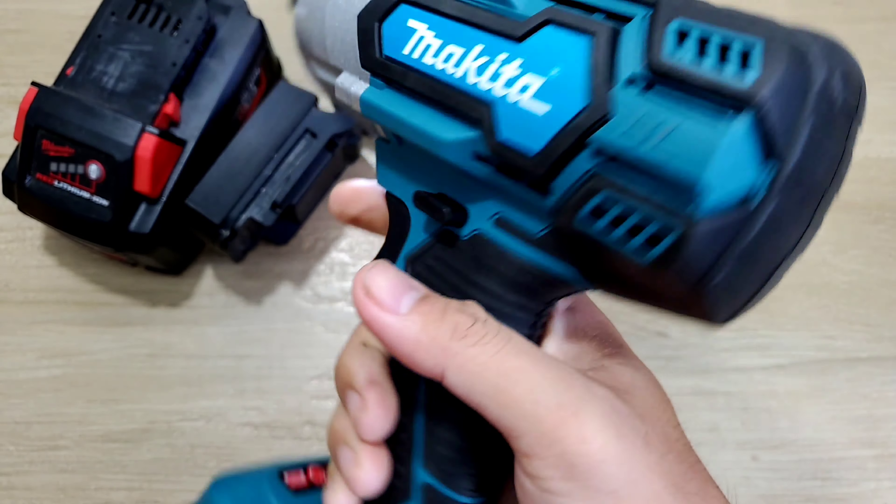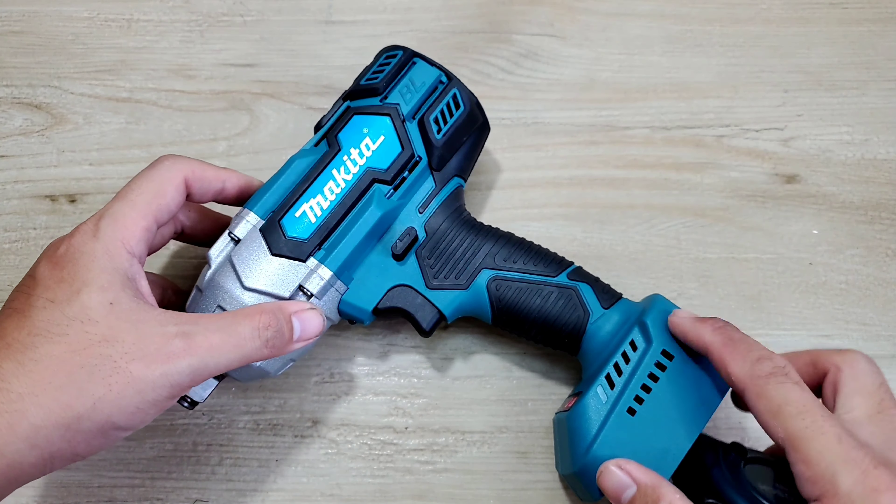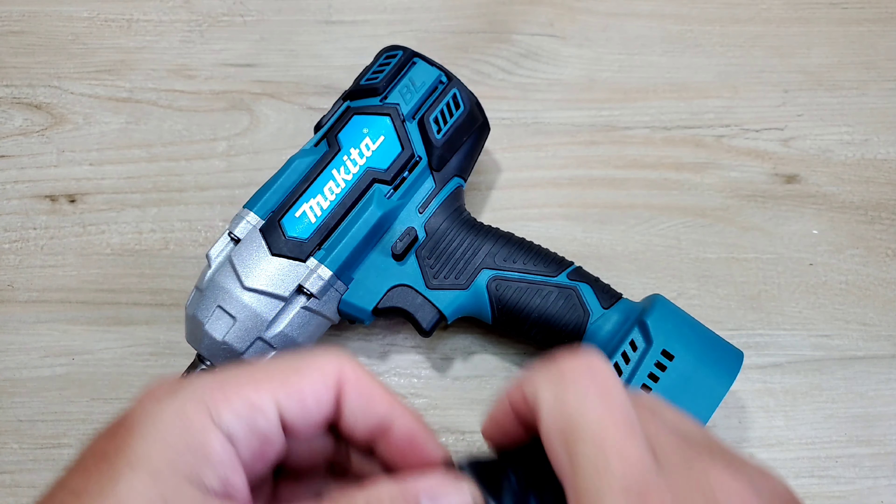Nếu ở nhà anh em đang sử dụng những cái máy của hệ pin hãng khác, cũng có thể mua những cái đế chuyển này, lắp vào là sử dụng ok luôn.